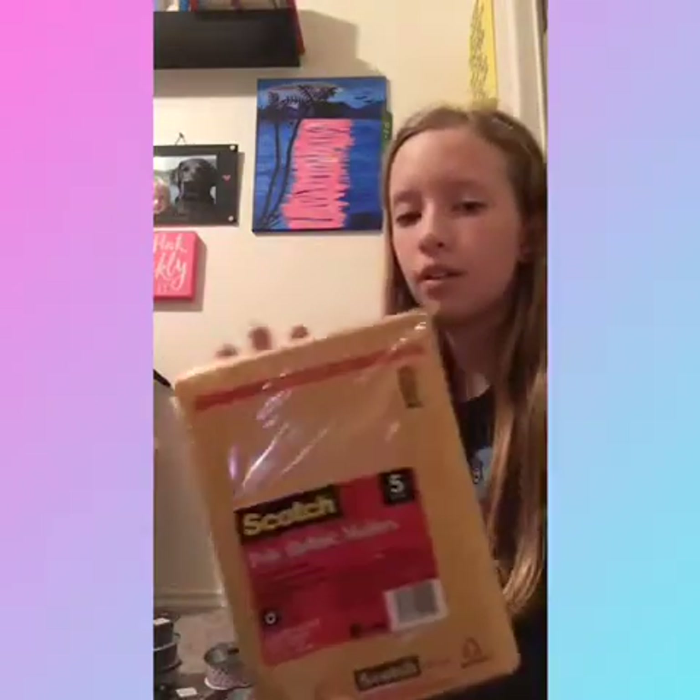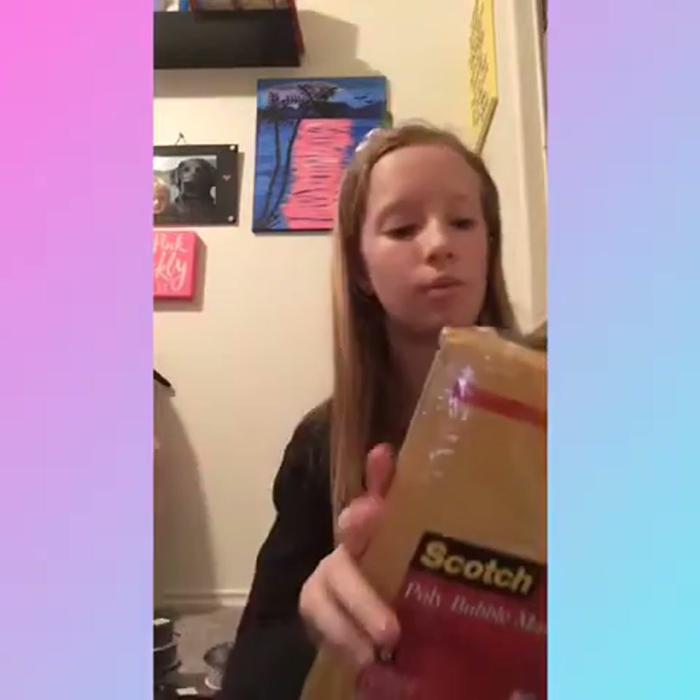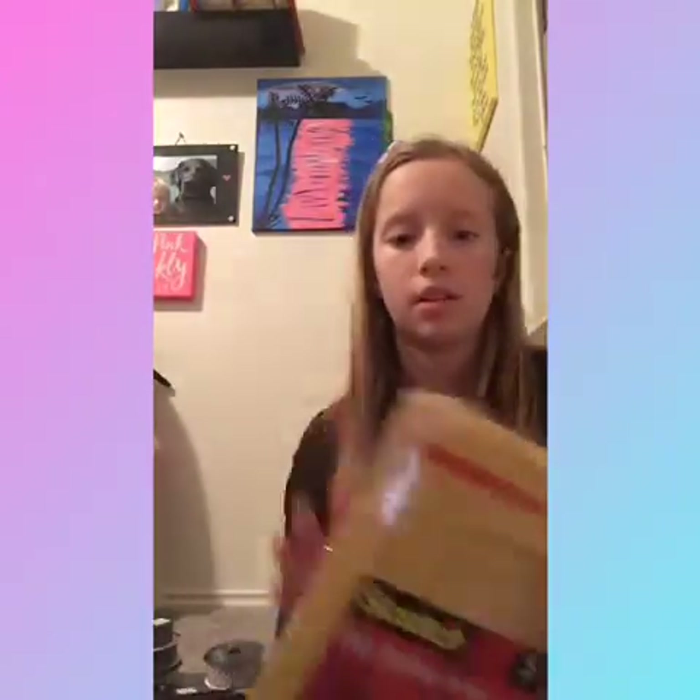The last thing I have is these bubble mailers, because you need mailers to ship orders out. What I basically do is use tissue paper, wrap the headbands up carefully, put them in a bubble mailer, write the address and my return address, and then go to the post office and mail it off. That's basically all I have for you guys today.